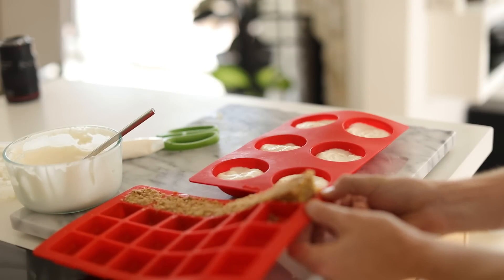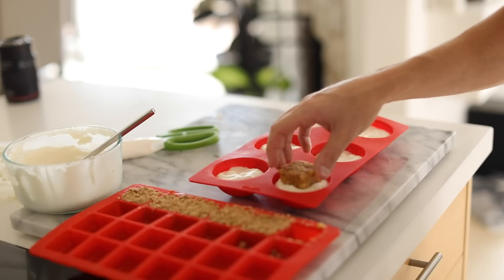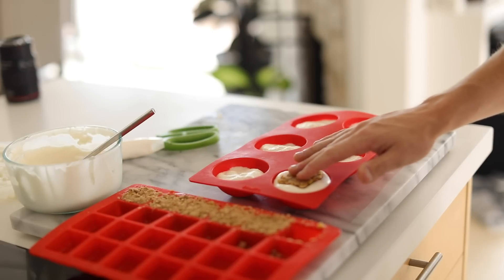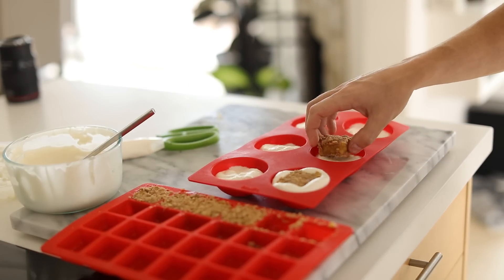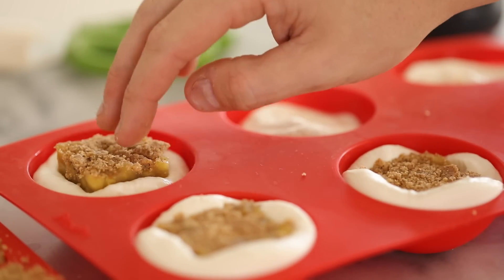Make sure not to press them down too much, and if you're using a different type of mold, always try to think of how much space you have in between the bottom of the mold and the filling you have, especially when you're adding different fillings or layers. Once that's done, you want to smooth off the bottom of the molds with a spatula to ensure a very clean looking half sphere when you remove it. Then place them into a freezer to set up for about an hour.